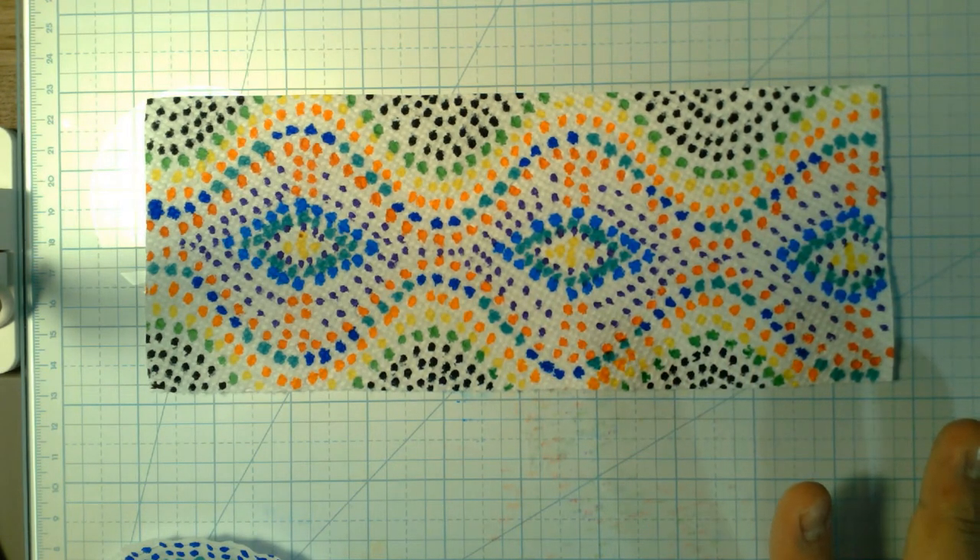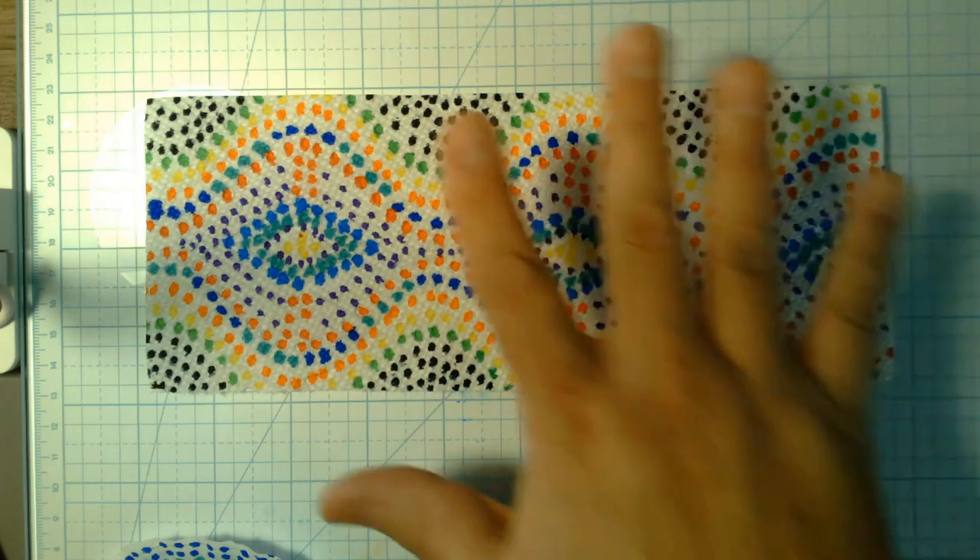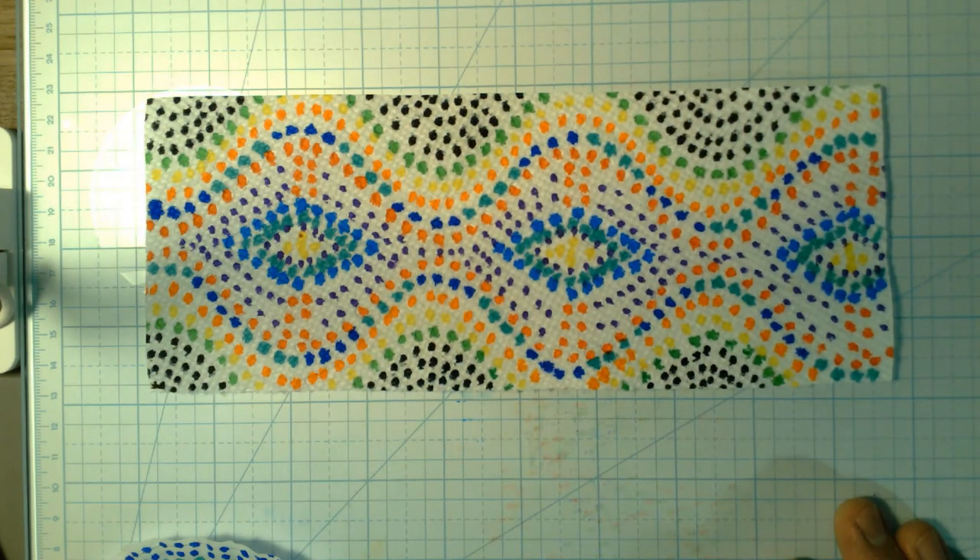have patterns on them, and if you have those, you could just do your own thing on top. The main thing is it absorbs the markers really nicely, and it's a lot easier on your markers than normal paper.